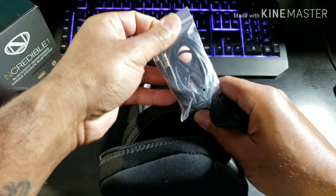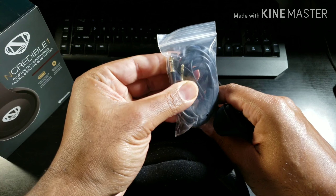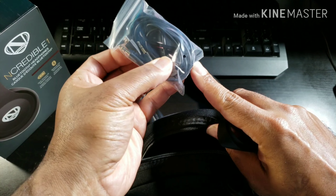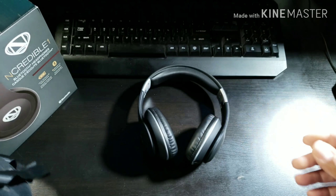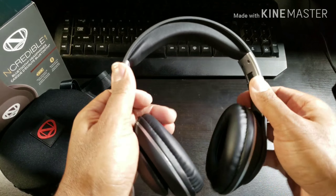That's the 3.5 millimeter headphone cable along with the micro USB to USB charging cable. I'll stick that back inside — I have those everywhere, so don't need those just yet.